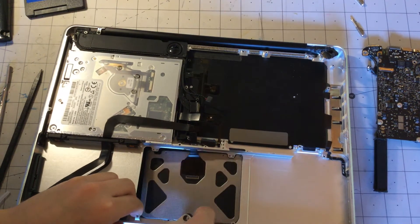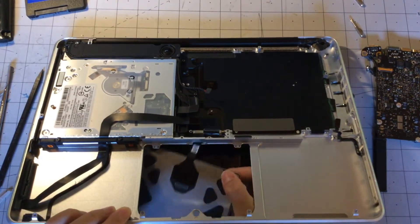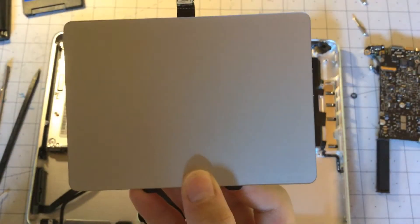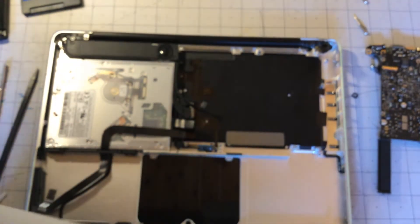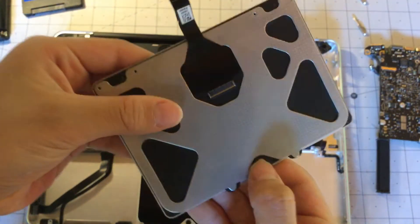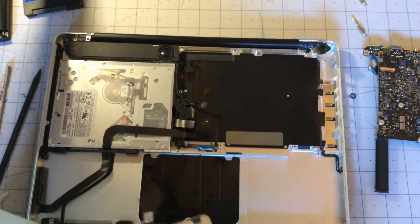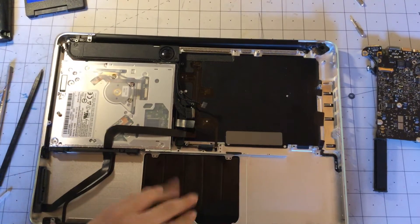Now we can just slide the trackpad out, feeding the wire through the little hole that they put there. There is the trackpad. If you're wondering how these trackpads click on these older unibodies — there's a button over here that when you press it, it presses this metal button, which then hits against that little flap button and clicks the trackpad. That's how the trackpad works.